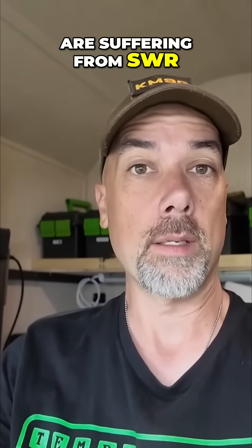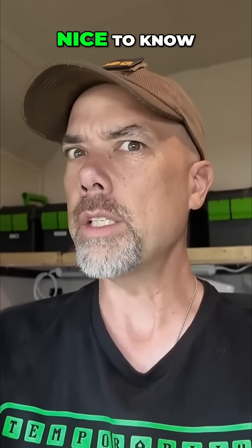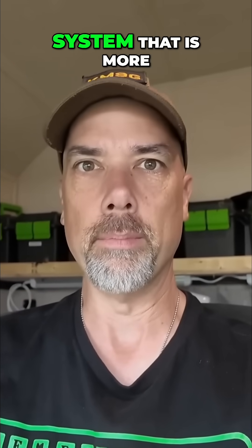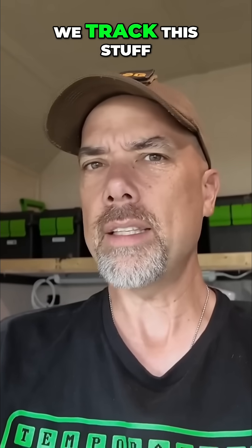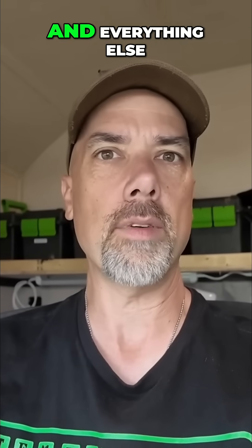And quite frankly, I think all y'all are suffering from SWR derangement syndrome. SWR isn't the be all and end all, but it is very nice to know. Your radio is happiest at 50 ohms. It's an antenna system that is more than just your radio, so we track this stuff really hard and we want to know the SWR of all of our antennas and everything else.